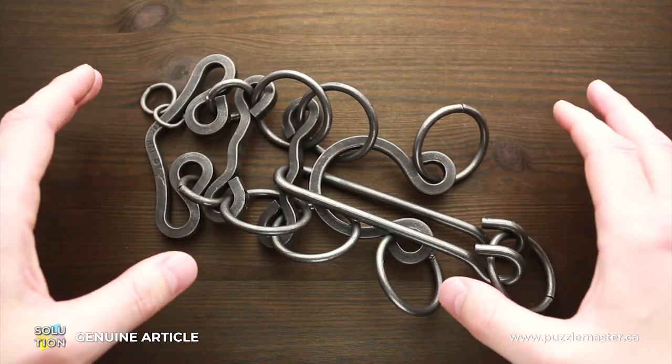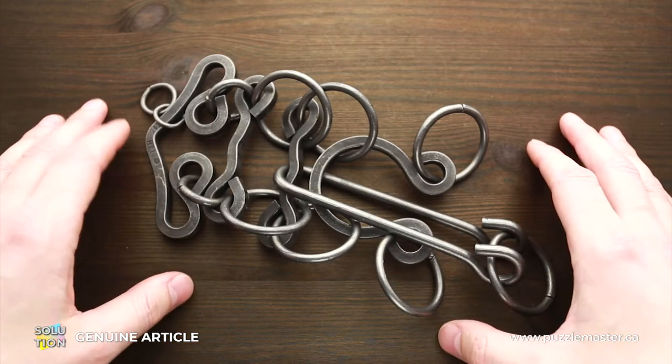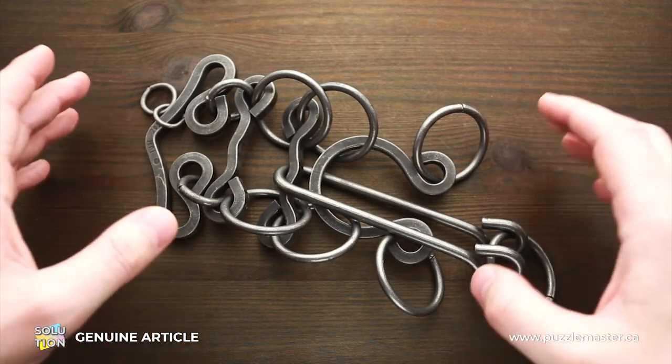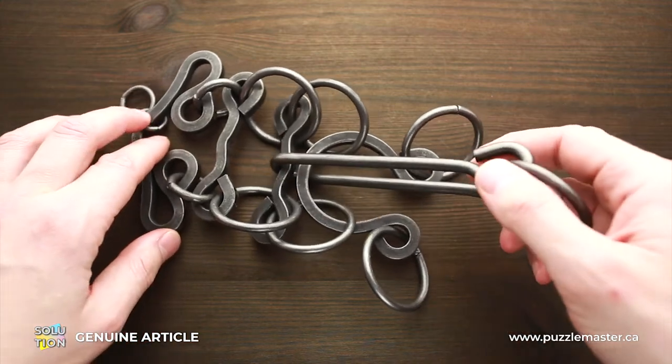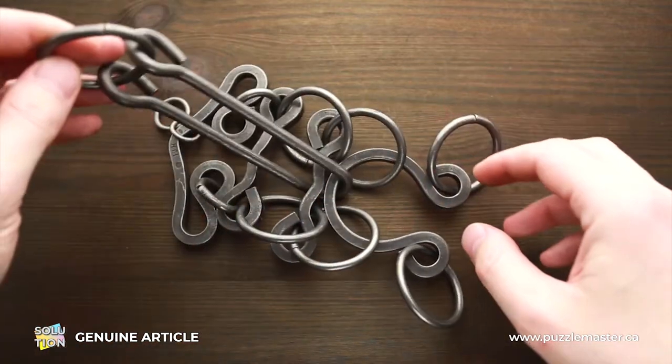If you want to see the solution of this puzzle, keep watching the video. Now I will show you how to solve this puzzle. First, what you have to do is grab the handle and move it to one side.